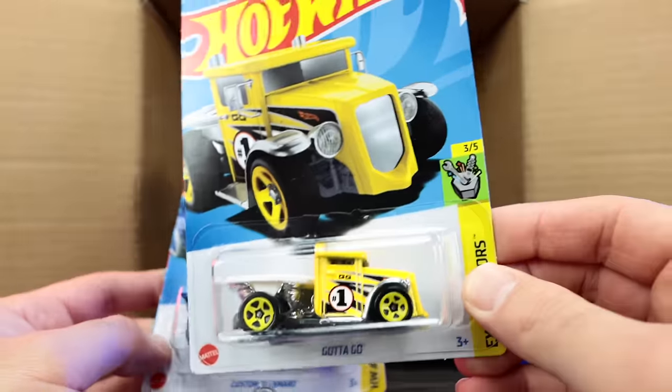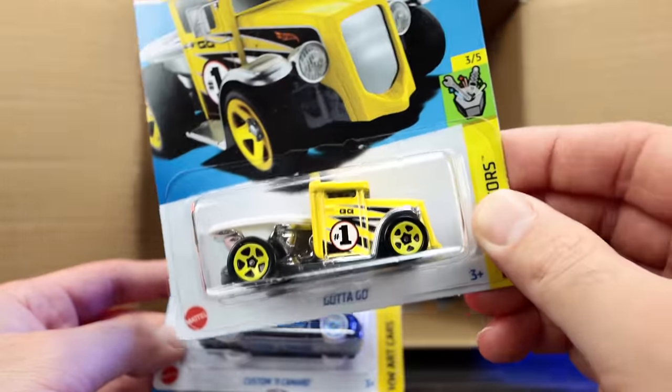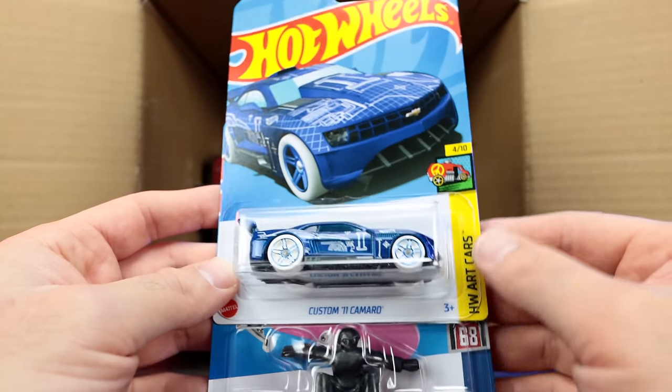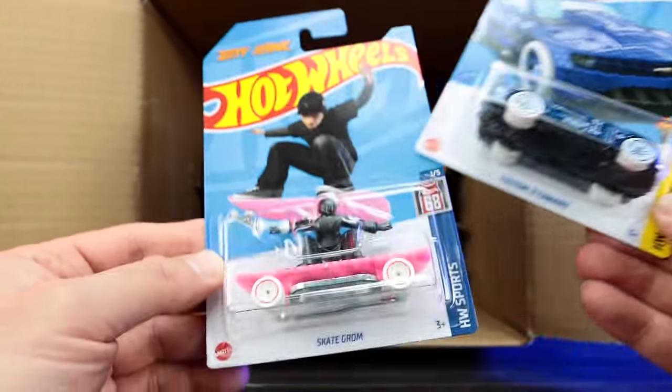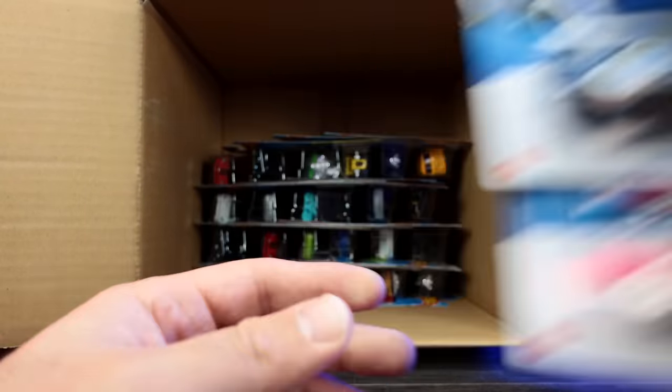We've got the Gotta Go in yellow — looks like a Moon Eyes car but I don't think it's an official one. The custom 2011 Camaro, and Skate Grom, the Tony Hawk edition. We saw those ones in our previous case.